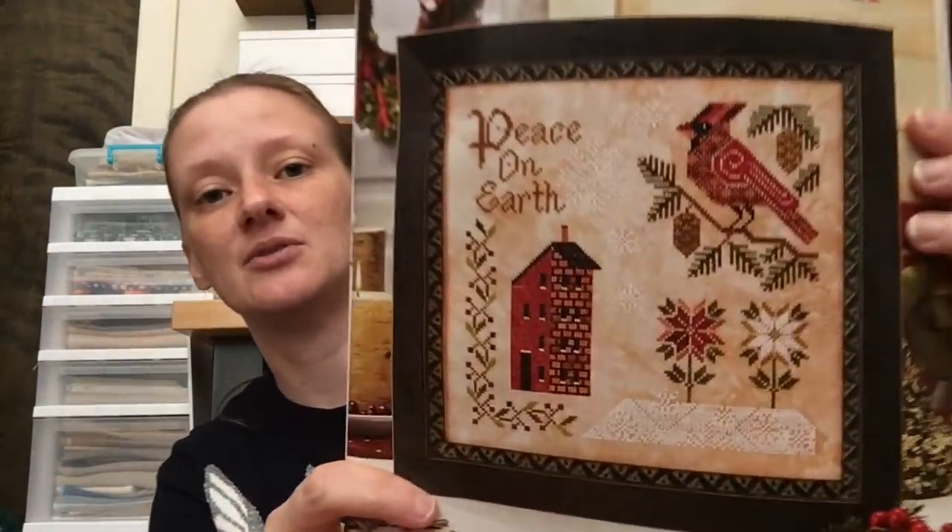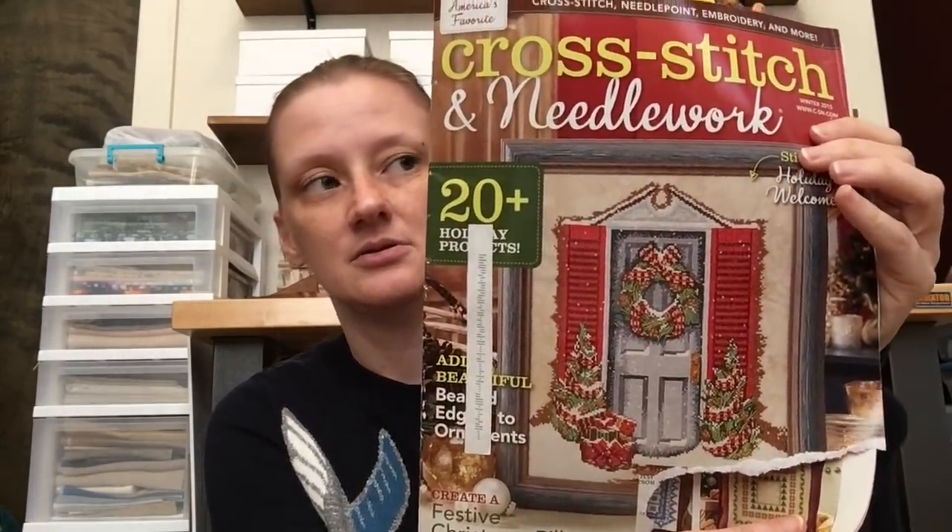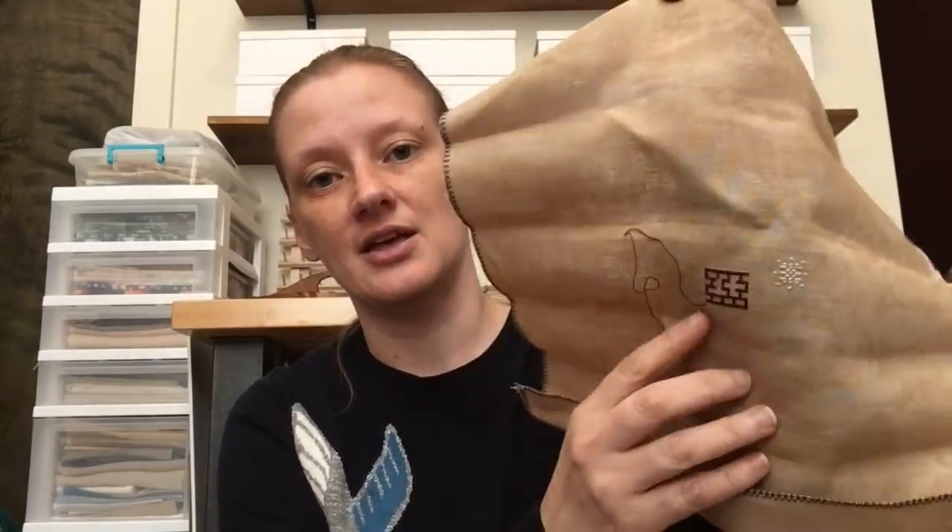A lot of people started this one after I showed it in my first whip parade, and I was really happy to see that because it's such a beautiful design. This is Peace on Earth by Cottage Garden Samplings, from Cross Stitch Needlework Winter 2015. I'm stitching it on 40 count vintage country mocha, but I only have a very small start — one snowflake and a little bit of brick — because I started it for a magazine stitch-along where I started one magazine project every day for 15 days in January. And I haven't touched it since.